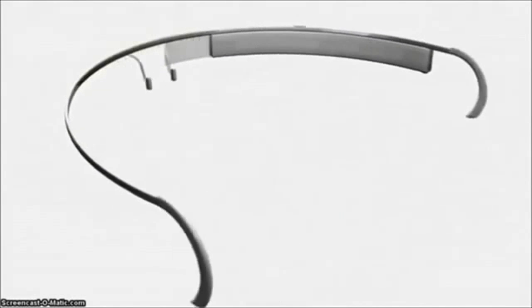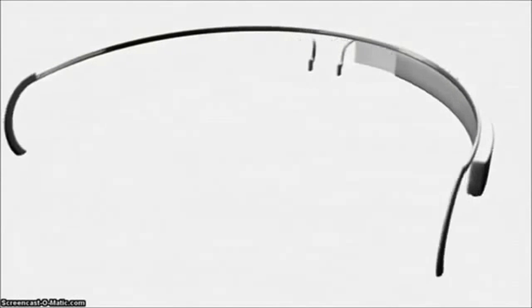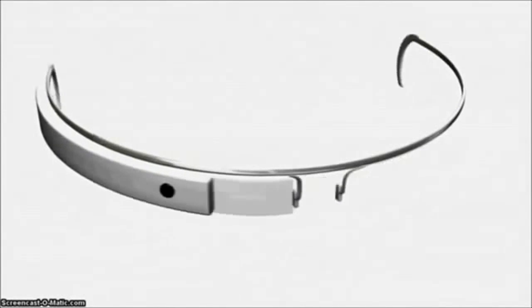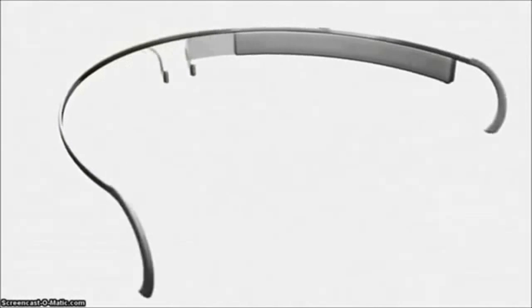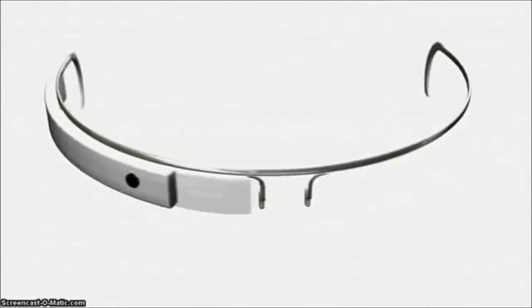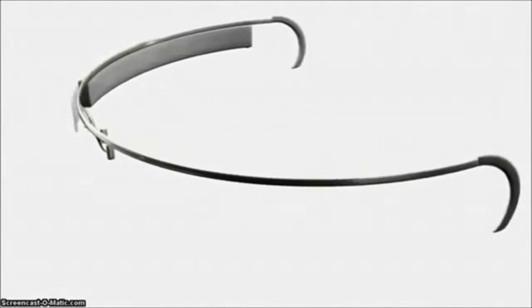The glasses pair with your Android smartphone — not iOS yet — to get connectivity, and using the My Glass app you can configure the connection. iPhone support is coming, though Google hasn't put a time frame on when. You pair them with your phone via Bluetooth, and if you have Bluetooth tethering, you can use your phone's 3G or 4G connection.